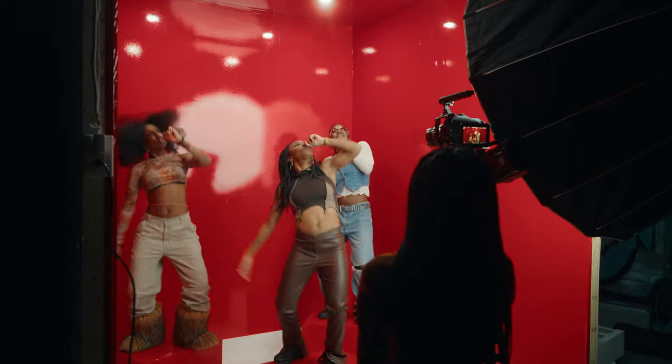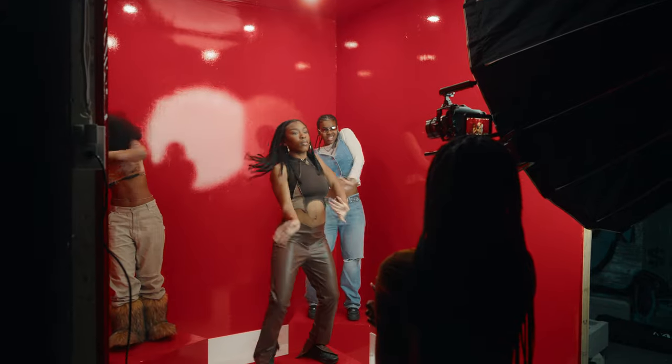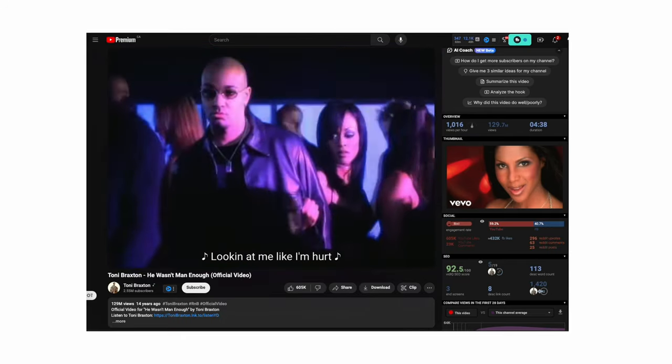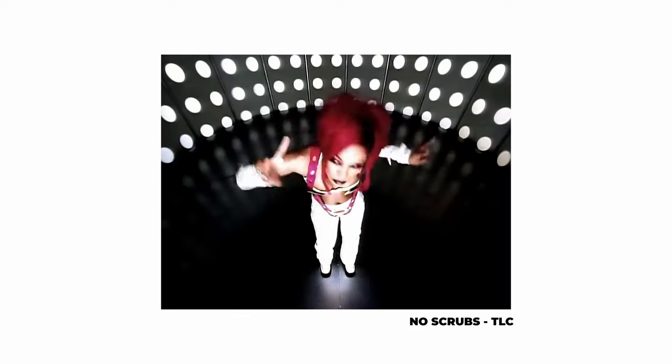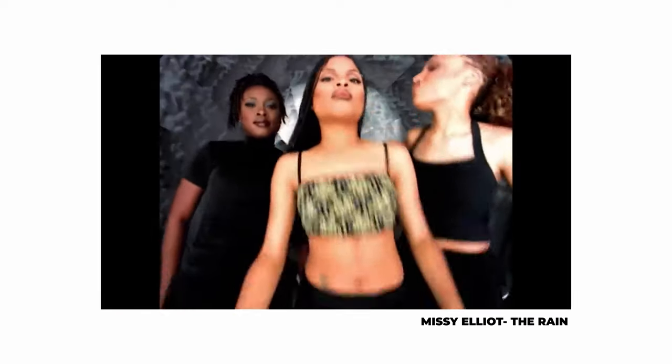Before talking about the tech, gear, and lighting breakdown, I actually want to go through some of the inspiration, because that's going to drive some of our technical choices. If you're becoming a cinematographer, doing research in terms of finding out how you actually want to shoot something almost becomes just as important as gear choices and lighting. The song we used for this choreography was 'He Wasn't Man Enough' by Toni Braxton — it's copyrighted so you probably won't see the final product here, but I'll leave a link in the description.